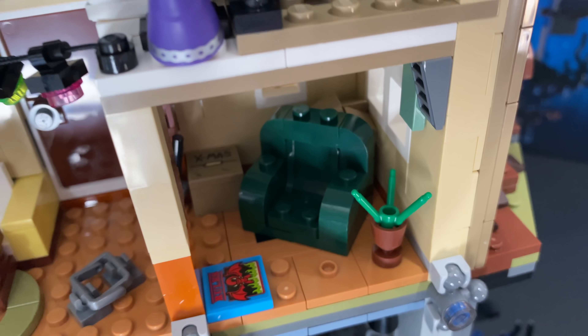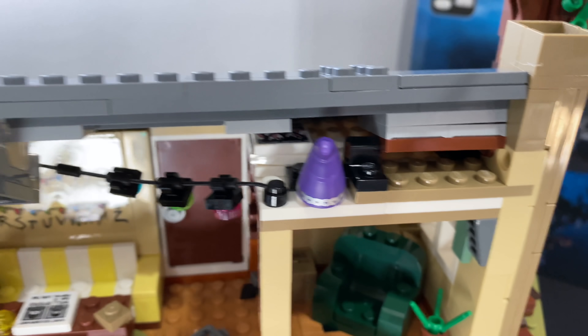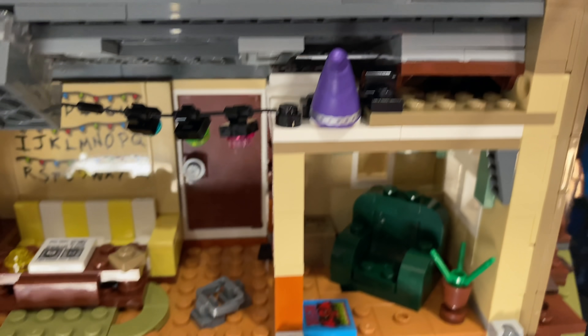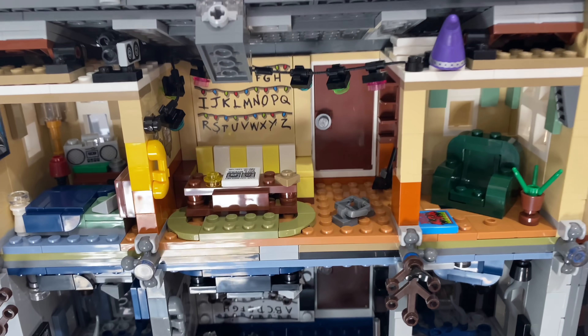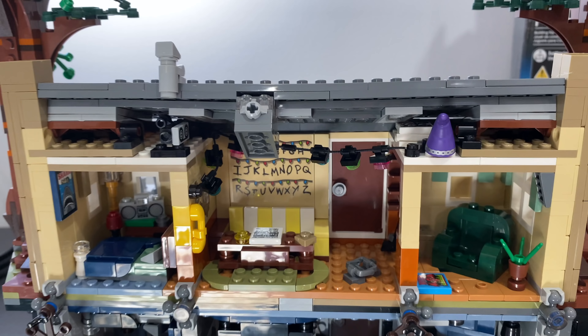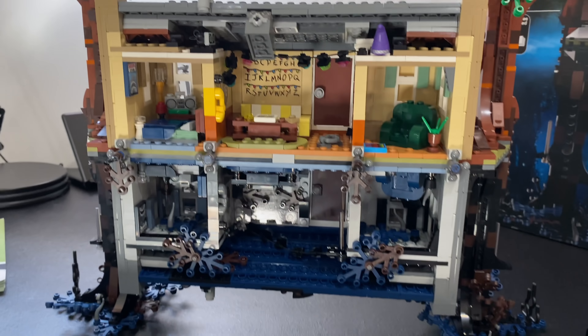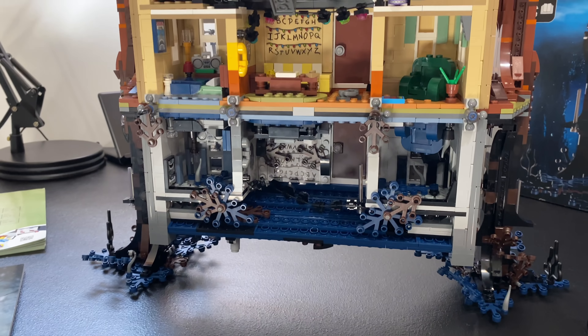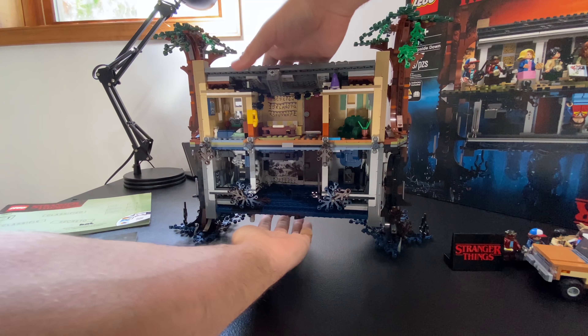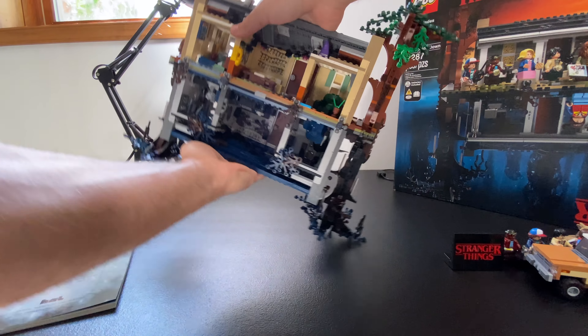Minifigs and Hopper's vehicle. You have Hopper here, and on the little stand you've got all the crew of Stranger Things, including Dustin, who Clarkman has a man crush on. You've got Will, and then you've got his mom, you've got the Demogorgon, you've got Eleven who has a cute little waffle. There's the bicycle. And of course the main attraction is the house — that's really where I want to spend my time talking about this set.